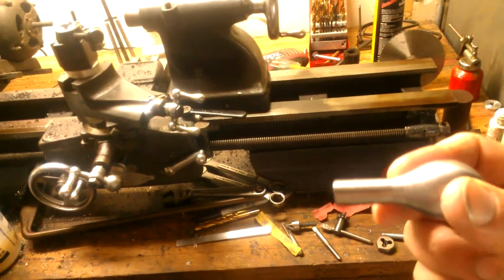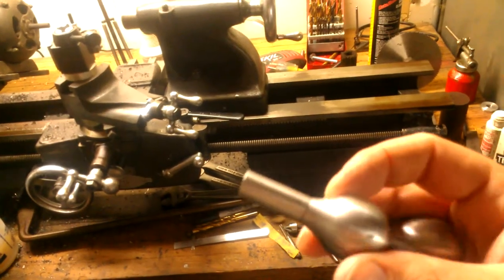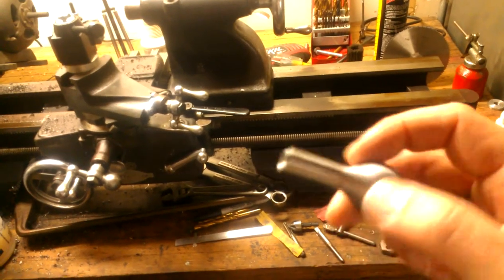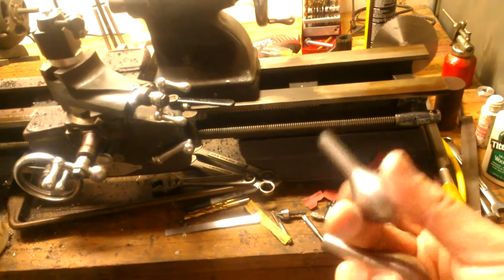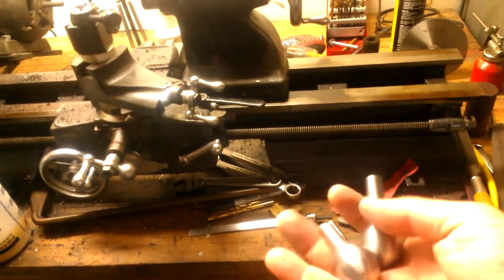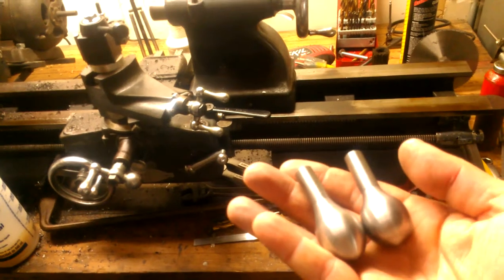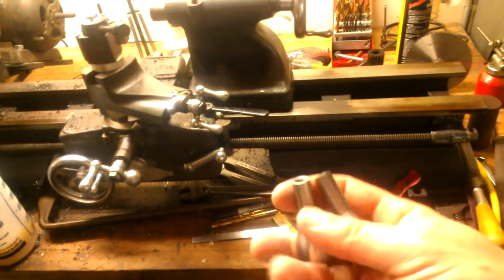You can see the line where I put in the new piece right here. I'm not sure what happened, but this line really stands out and I don't like that so much. Well, it is what it is, I suppose.